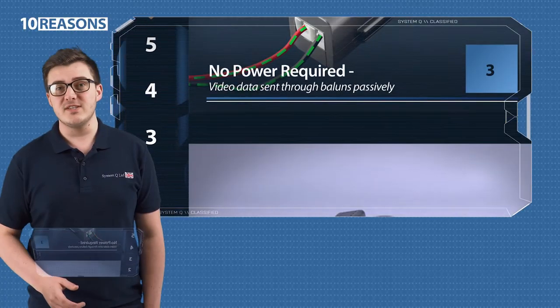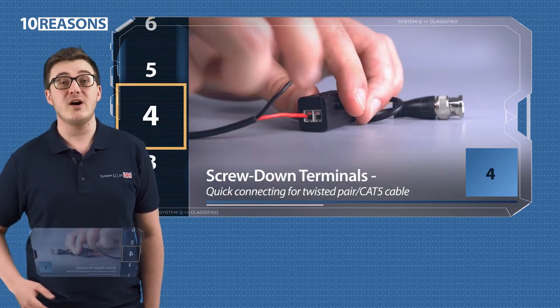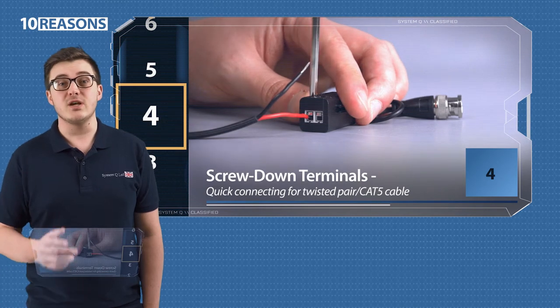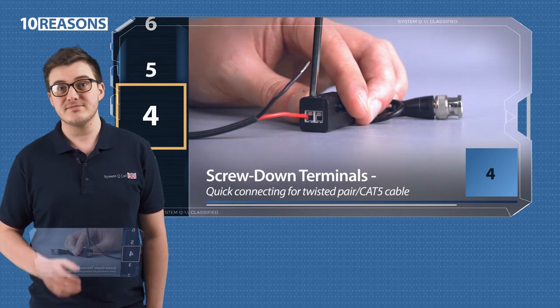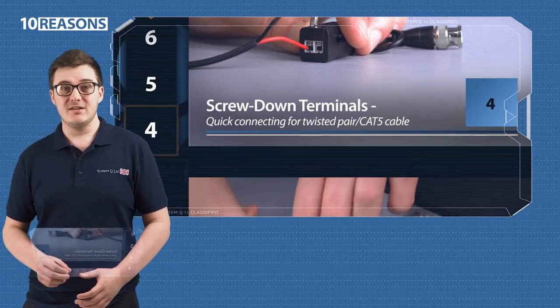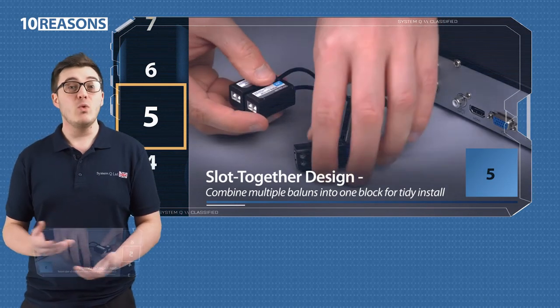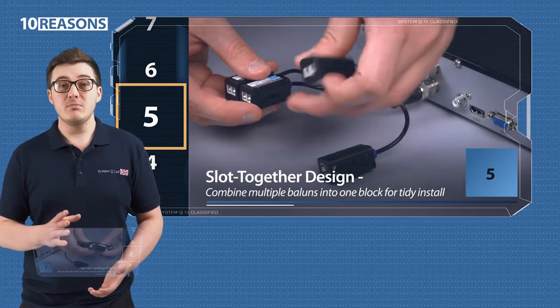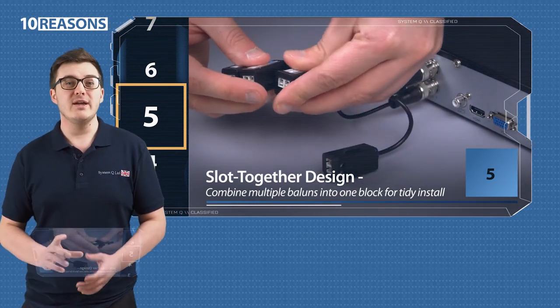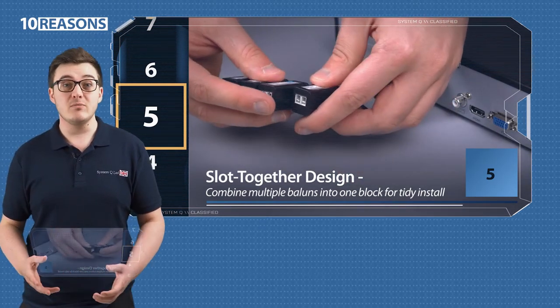4. They have a foolproof design with screw-down terminals for quickly connecting your twisted pair or Cat5 cable. All you need is a precision screwdriver. 5. They click together, so you can create two-way baluns, three-way, four-way, whatever you need. Combining multiple baluns into one block is great for a tidy install, especially where space might be tight behind a DVR.